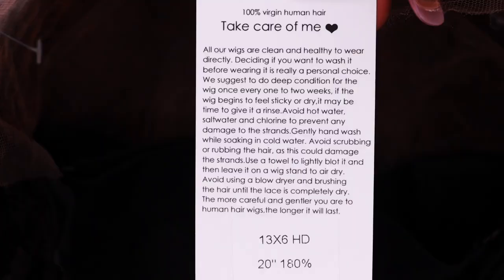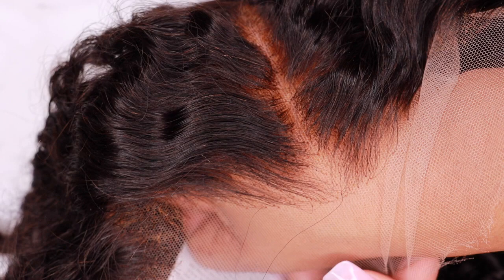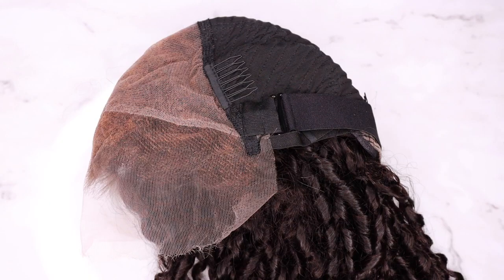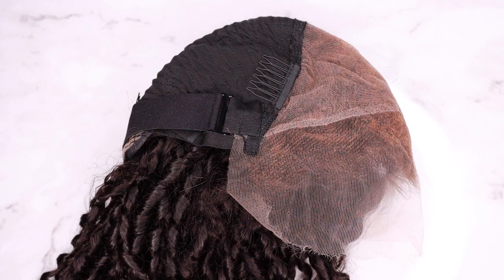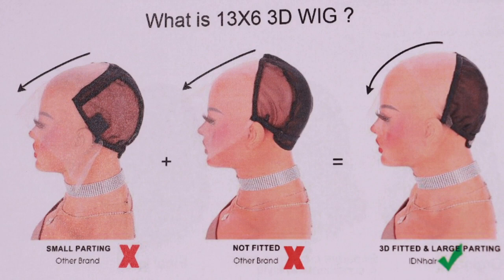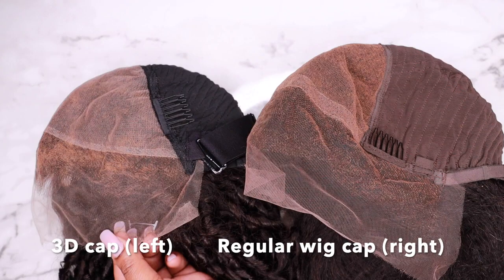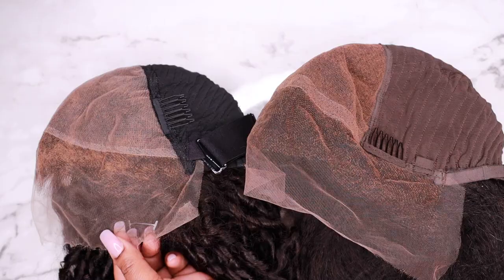The wig that I was sent is a 13 by 6, 20 inch curly 180 density lace front wig. This wig features IDN's new 3D wig cap construction. On IDN Hair's new cap construction you do get three combs and an adjustable strap, as well as a removable elastic band. Their new cap construction features a more fitted wig cap construction and also longer sideburns. This cap is designed to be worn completely glueless if you choose to go that route.